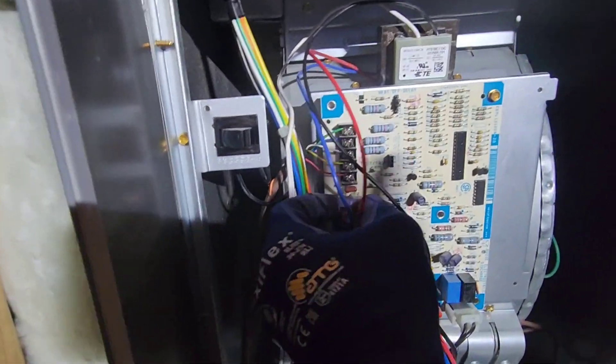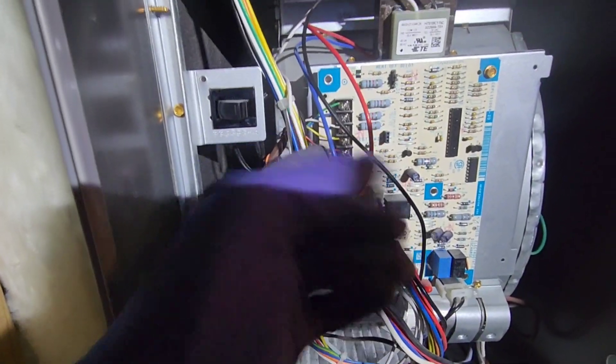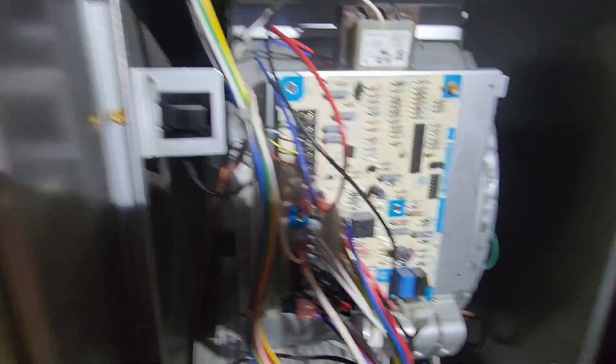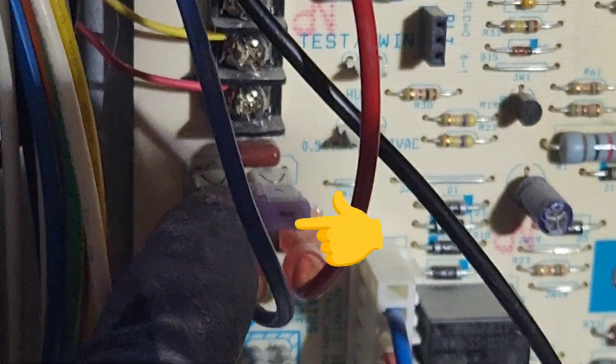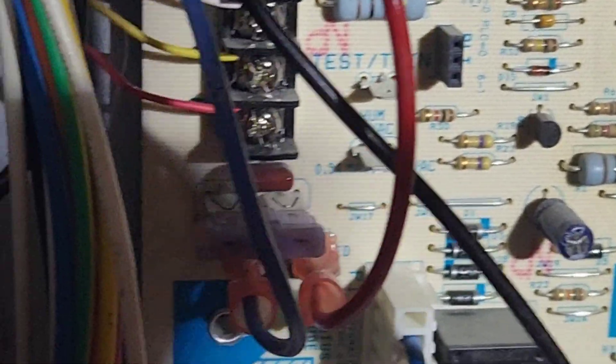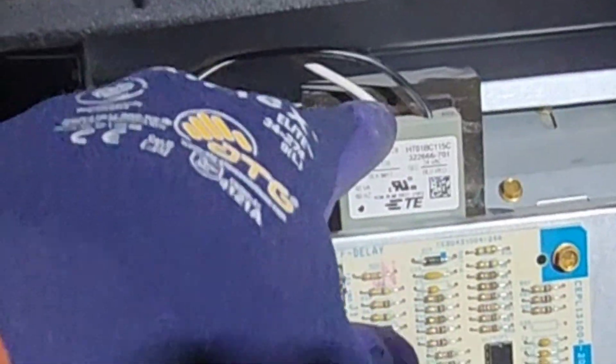My furnace guy also first checked this fuse just to make sure the fuse wasn't blown. That fuse right there — I don't know if you can see it — but that fuse wasn't blown. You can look in there and see the wire and measure that it's a good fuse. So he said that it's most likely this transformer.